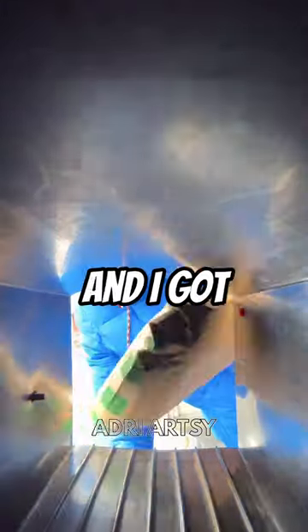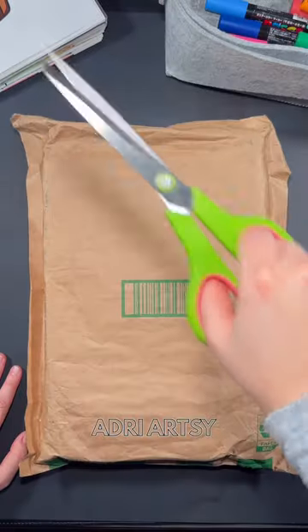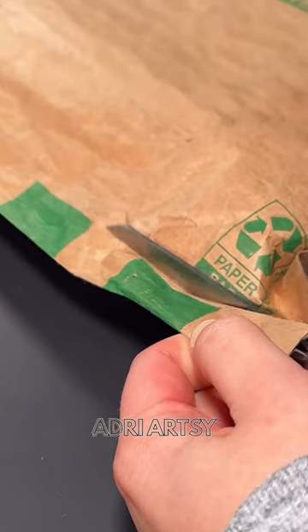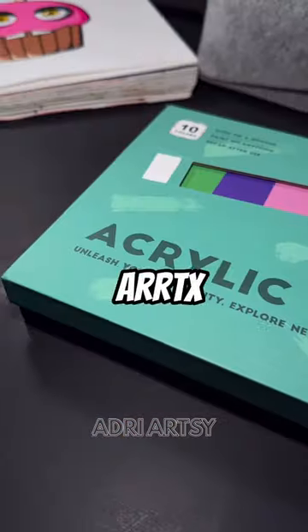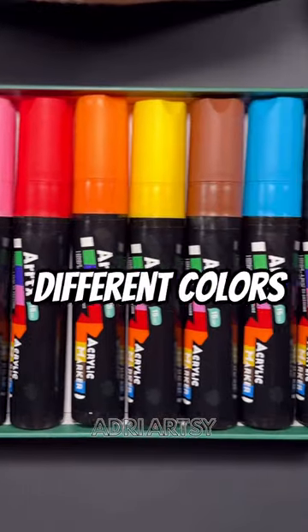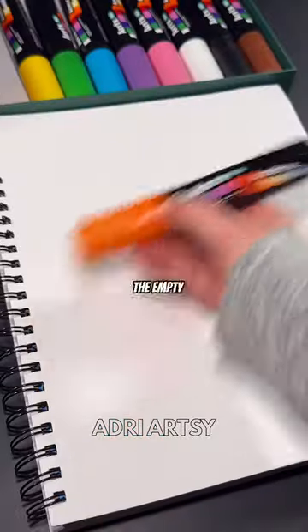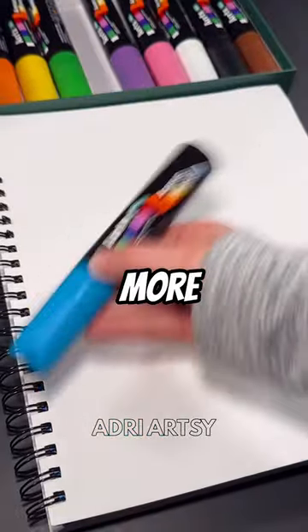I went to check my mail and I got a package from Artex, so let's see what's inside. Okay Artex, I see you coming through with the Thickey McDickerson markers. There's 10 different colors and they have a 15mm wide tip, which means we can fill up the empty space faster so we can have more time to make more art.